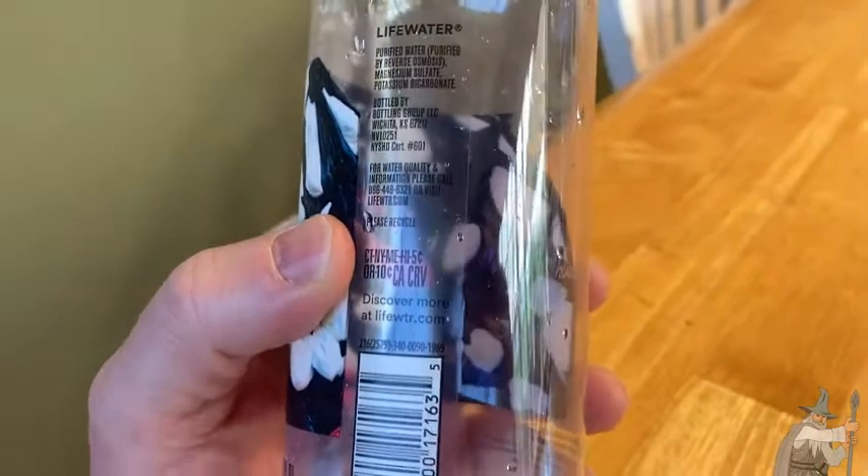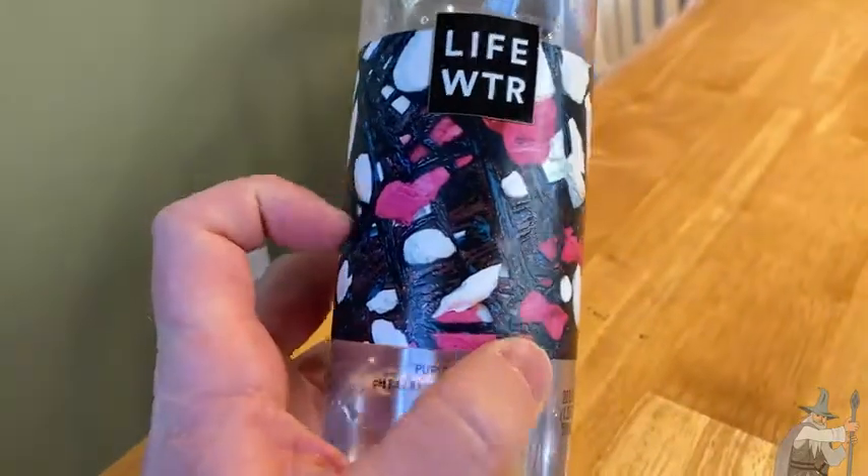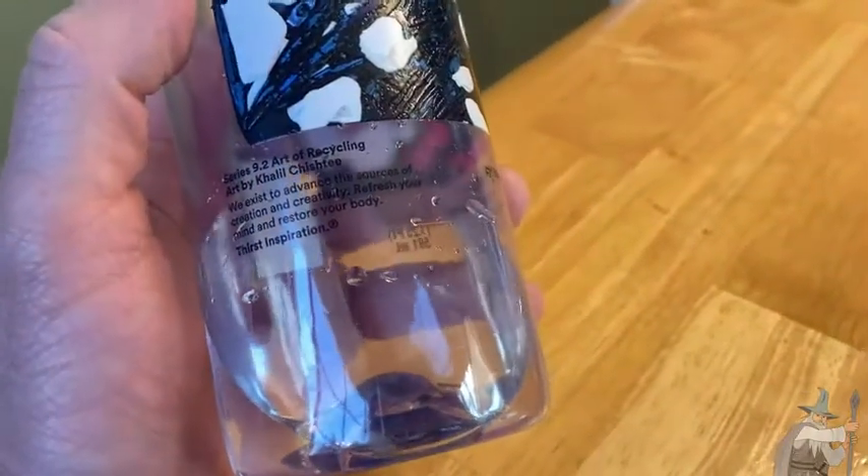Again, it's called Life Water. It comes in this bottle, which is recyclable. Really cool design. Just good everyday water.